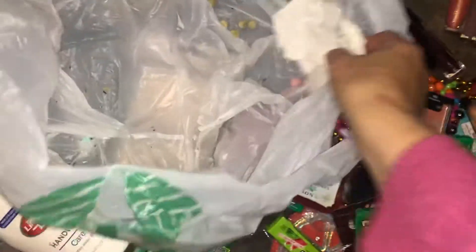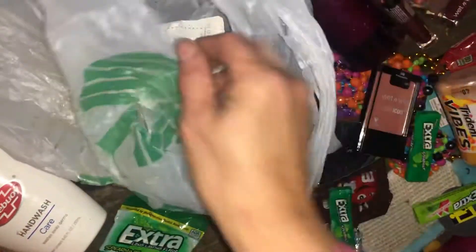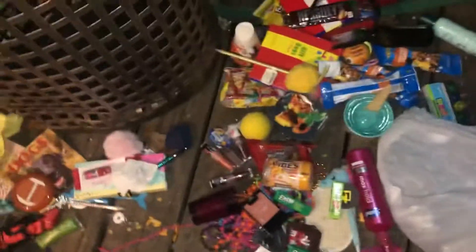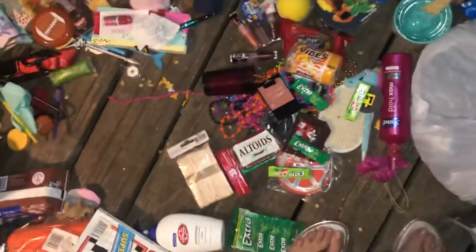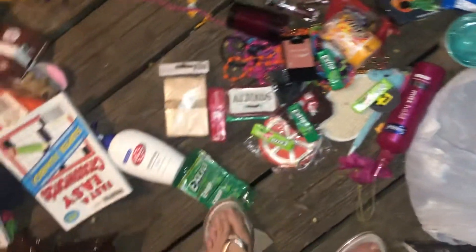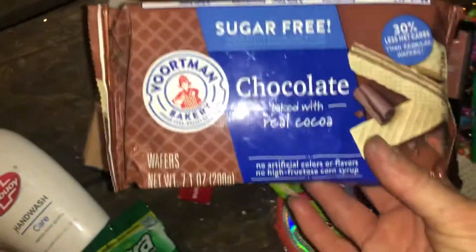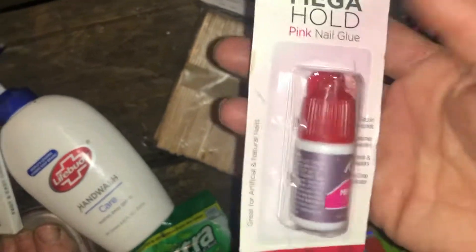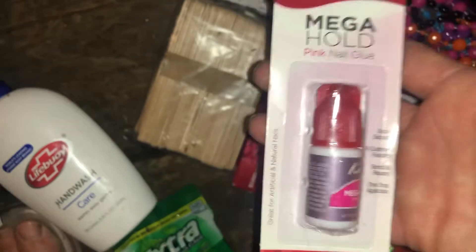Nutter Butters — I hope I don't have to redo this again. I'm just tired. Some people have to make little comments, but what's funny is they have some bad videos too — they can't all be talking. Sugar-free chocolate — I'm not into that, I don't like sugar-free stuff. Gum is about all. Mega hold pink nail glue — I really hope I don't have to redo this.